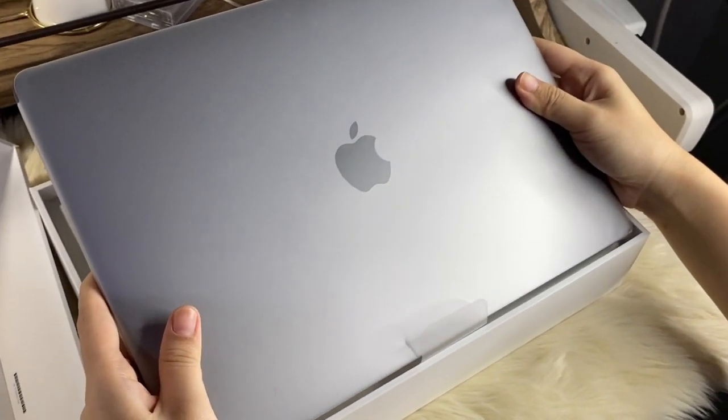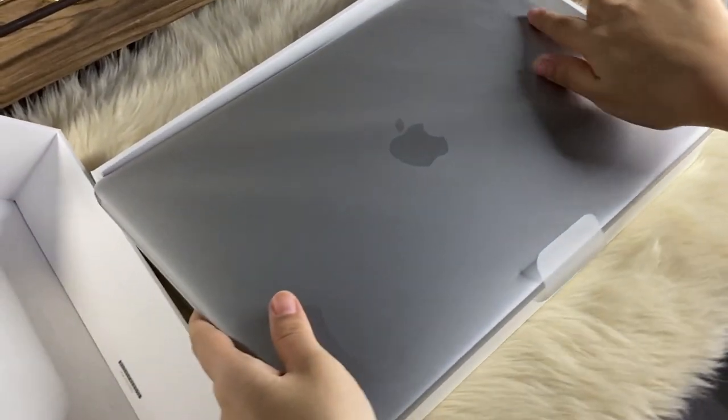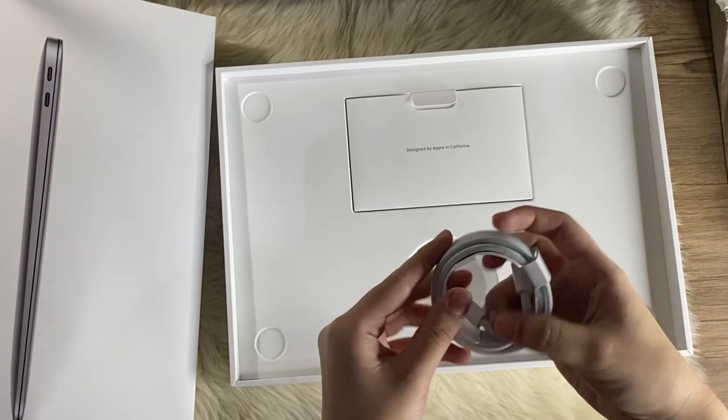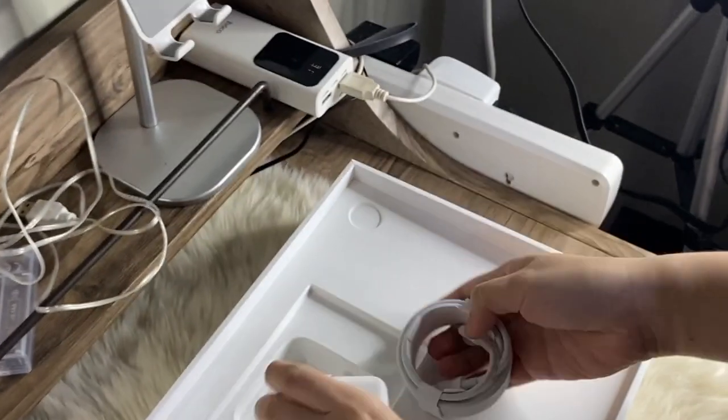I am definitely not disappointed with the color that I picked — it looks sleek and clean. Along with the laptop, we have here the USB-C to Lightning cable for charging and its adapter.